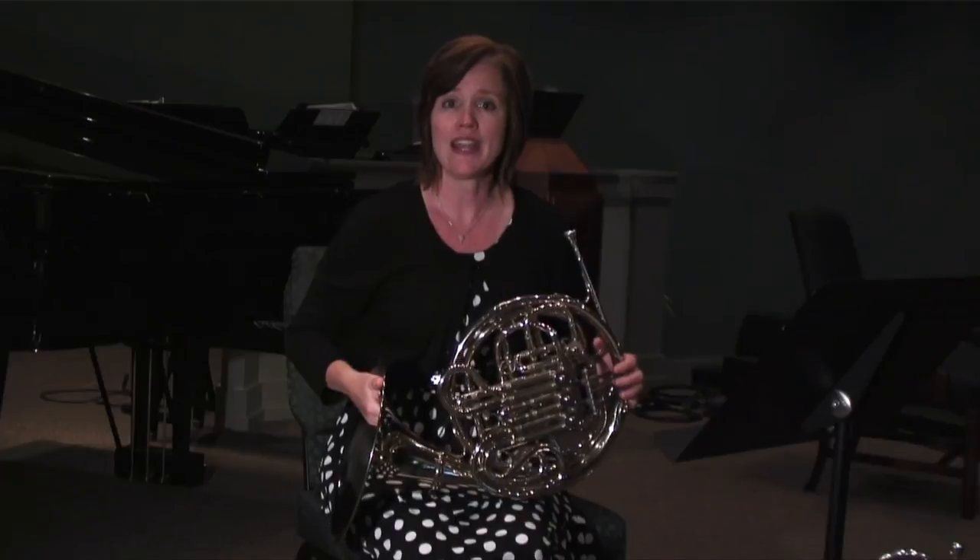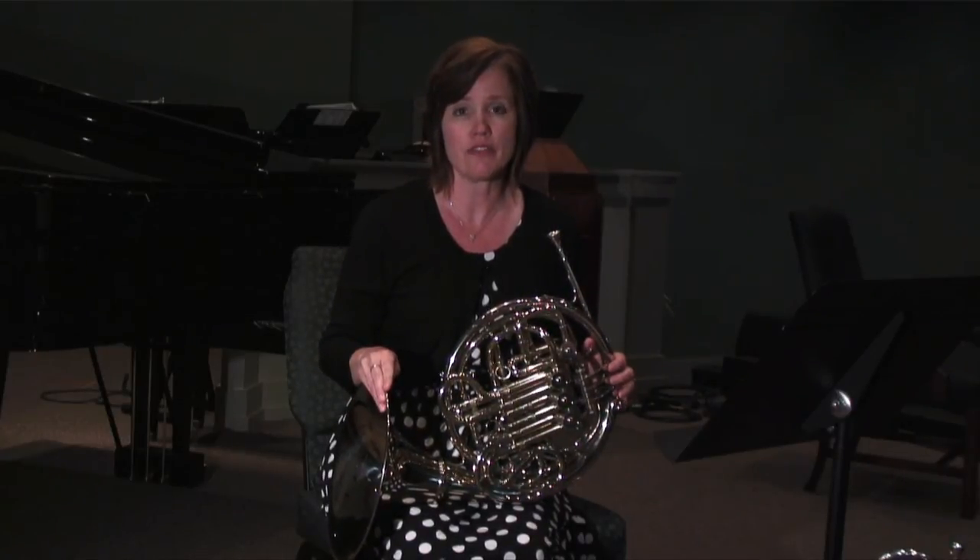And again, my name is Laurie and I talked to you about proper technique with tonguing on the French horn.